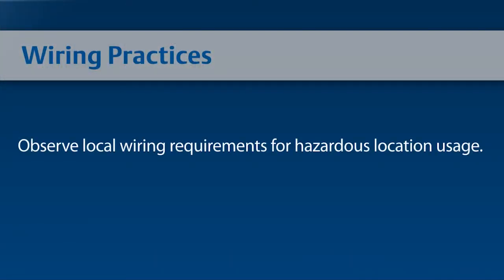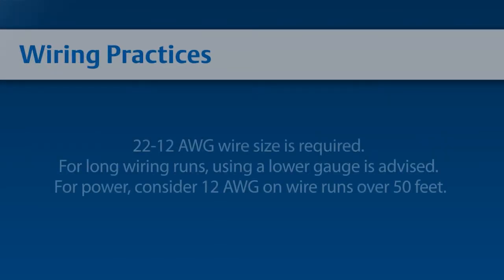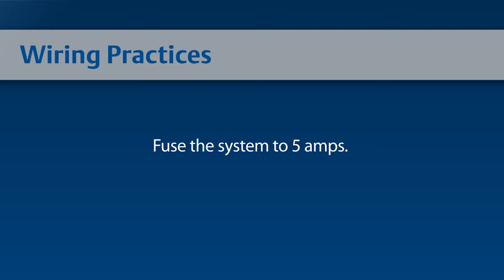Observe local wiring requirements for hazardous location usage. Conduit seals within 450 millimeters or 18 inches of the enclosure port are required for explosion-proof installation. 22 to 12 gauge wire size is required. For long wiring runs, using lower gauge wire is advised. For power, any wire over 50 feet should be 12 gauge. The actuator will demand no more than 4 amps; therefore, fuse the system to 5 amps.